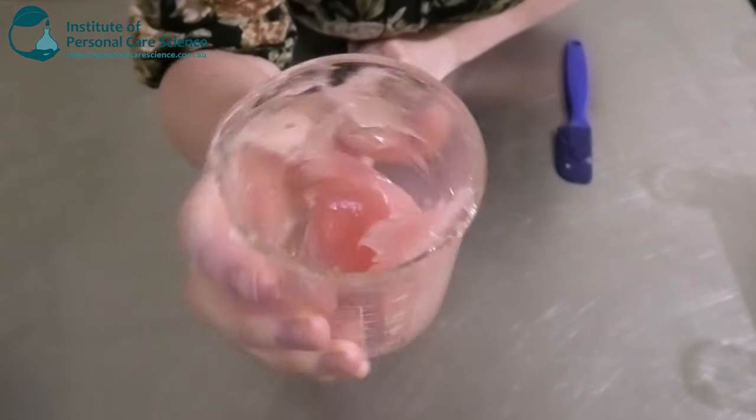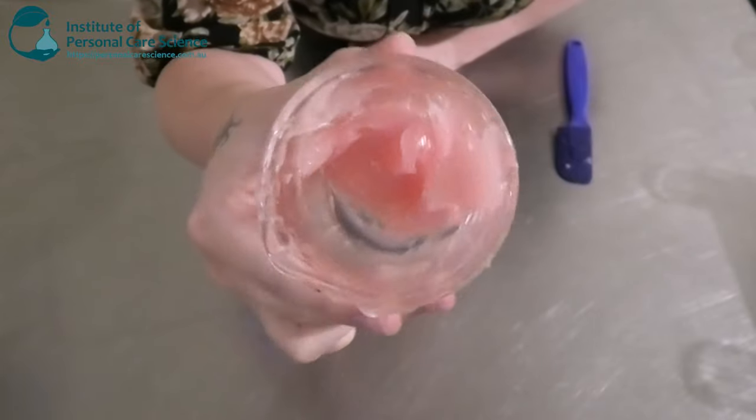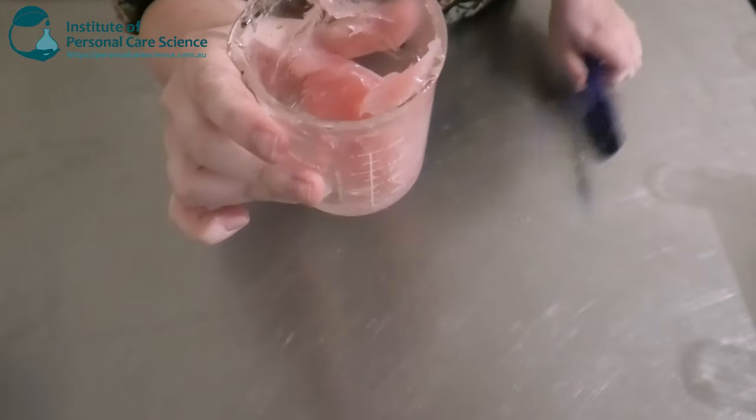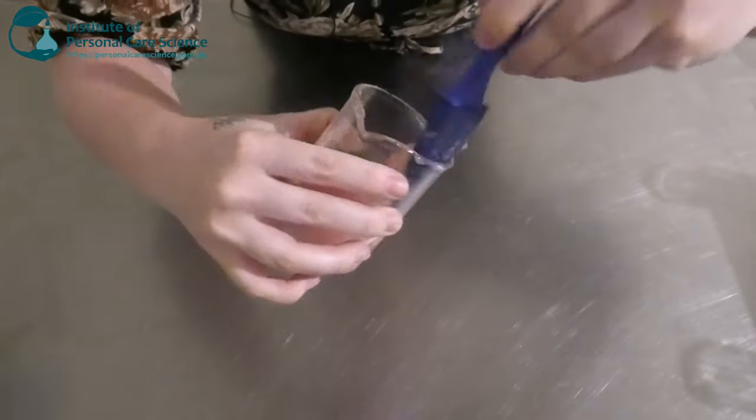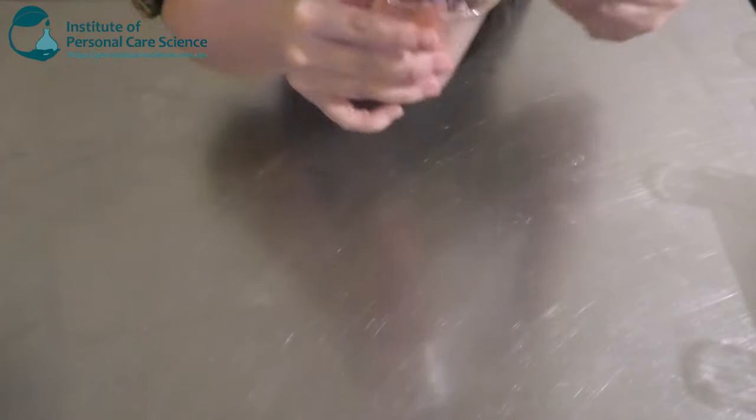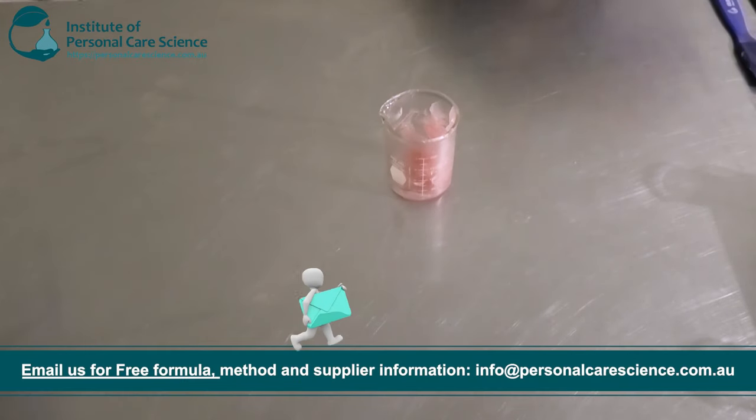Once it's looking like this beautiful ruby red, or light pink, beautiful clear gel, that's pretty much it. But we are going to cover it and leave it for a while just to make sure it remains stable.